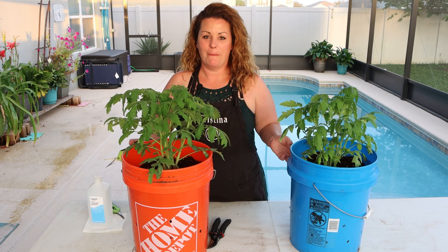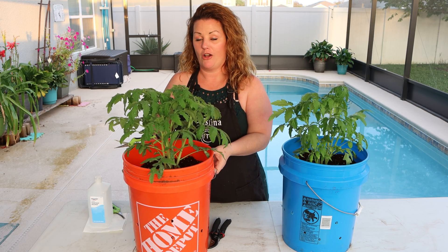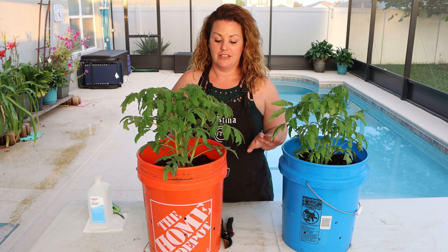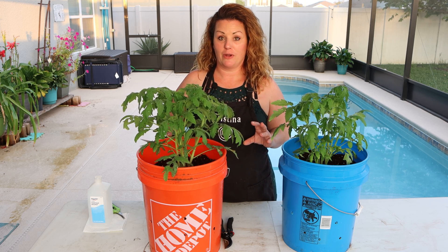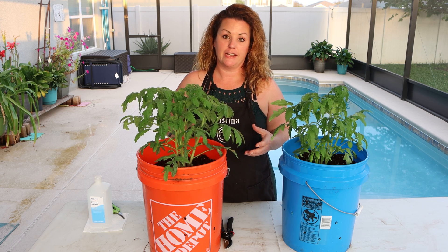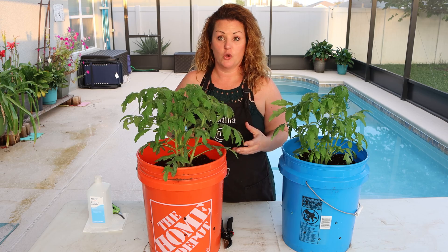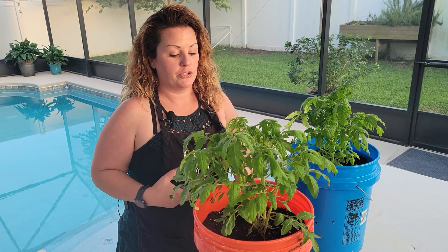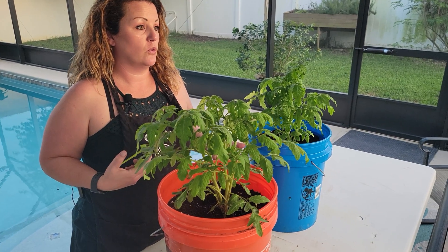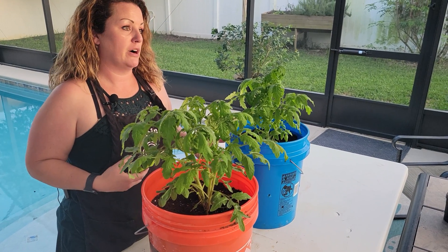Hi everybody, welcome back. We're checking in on our hydroponic tomatoes today. This is the second form of hydroponics I've discussed before, which is growing in a mixture of perlite and coconut husks or coco coir, which you can purchase off of Amazon. It's an alternative to regular soil or any of the dirt you buy at the big box places.